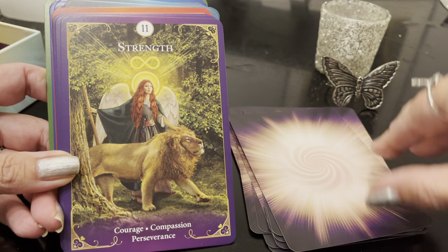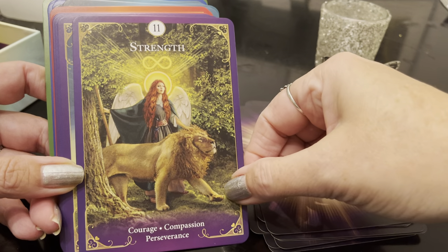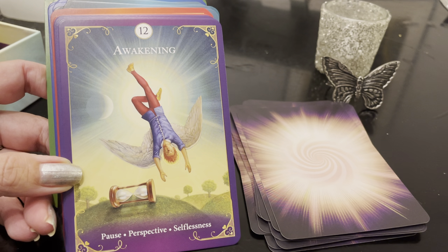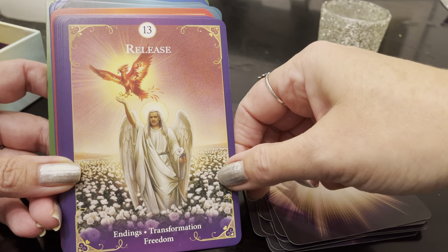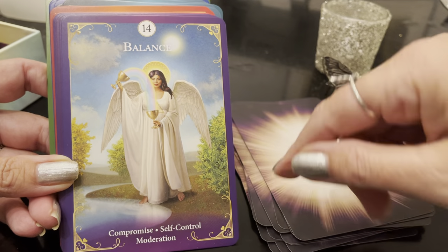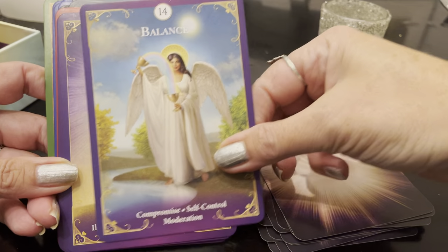The Strength card — I love the strength card. Courage, compassion, perseverance. I love that perseverance — I've been getting so much about perseverance. The Awakening — usually the Hangman — pause, perspective, selflessness. I love how it's depicted. Beautiful. Release: endings, transformation, freedom. That is so beautiful. Balance: compromise, self-control, moderation. I love this balance card, I love the reflection here. This is beautiful. Illustrations by Dan Craig — beautiful artwork on this deck. Ego: illusion, dependency, materialism.